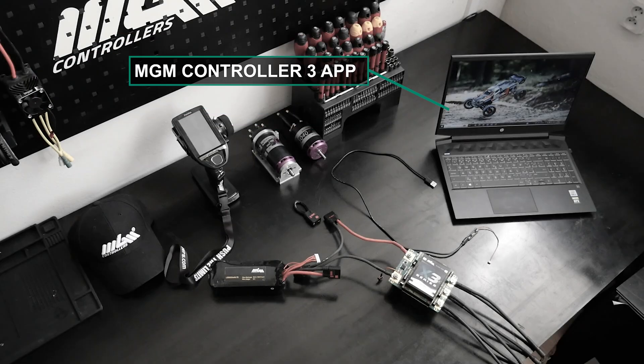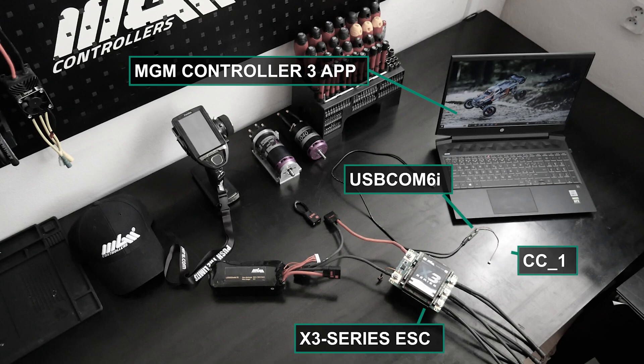You will need a computer with the MGM Controller 3 application, an X3 Series ESC, a USB-COM 6i cable, a CC12 cable, and a battery.